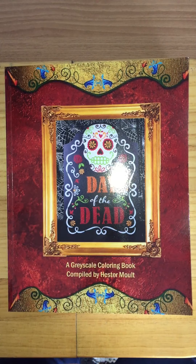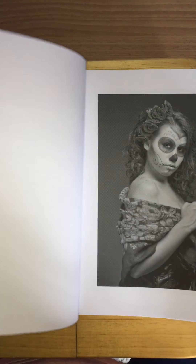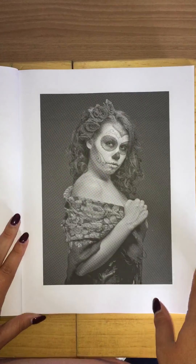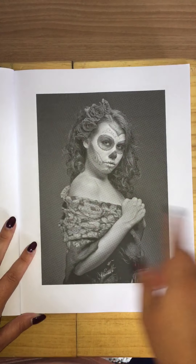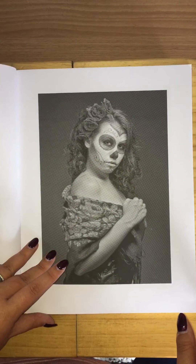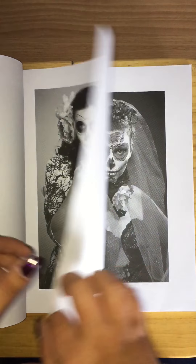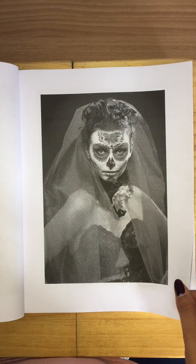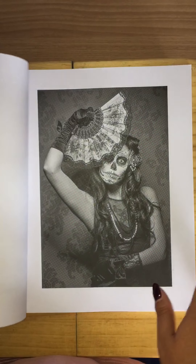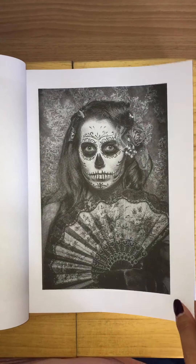Hi everybody, I'm back again. This is Day of the Dead, a greyscale colouring book compiled by Essa Malt. It's a rather thick book so I'm not going to delay. If it looks like there are lines on it, it's not — it's just the camera. This book consists of real life photography pictures; they're not drawn.